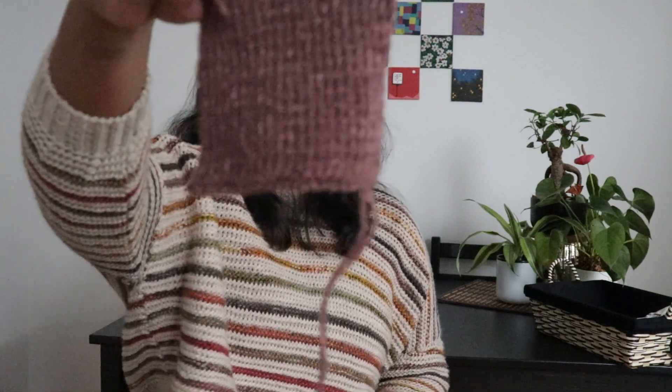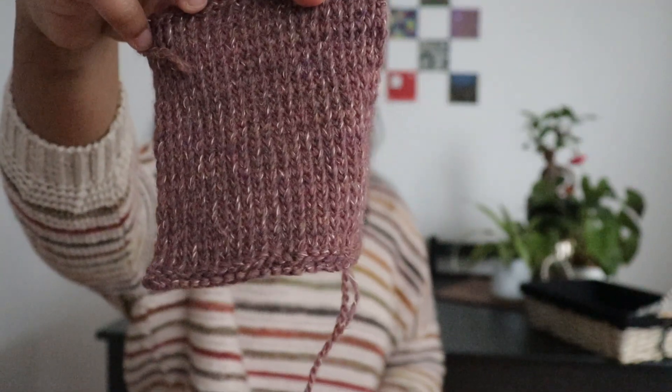I did a gauge swatch and it's beautiful — knitted using 3.75 millimeter needles and the gauge was bang on. I was surprised and very happy about it.